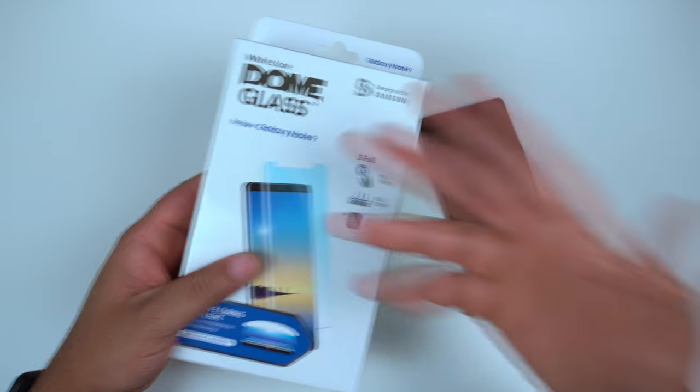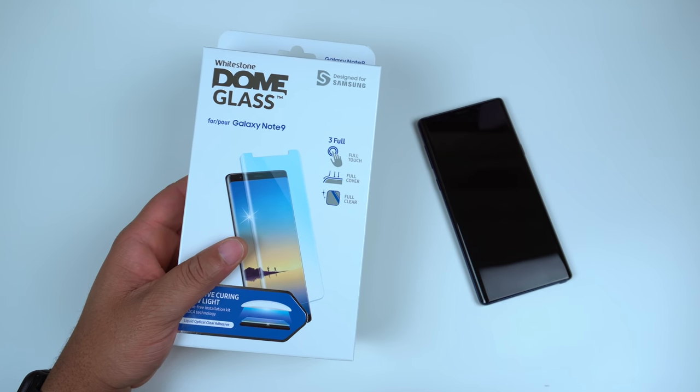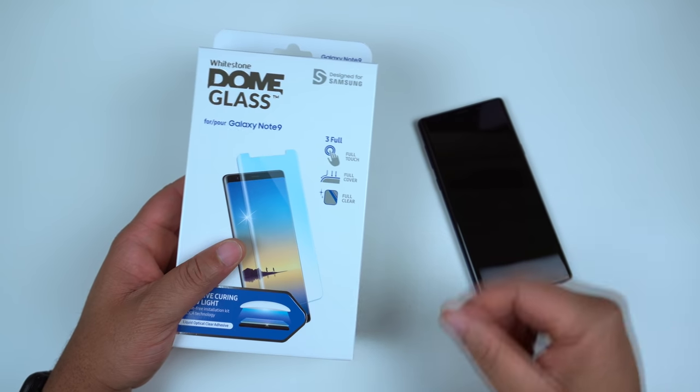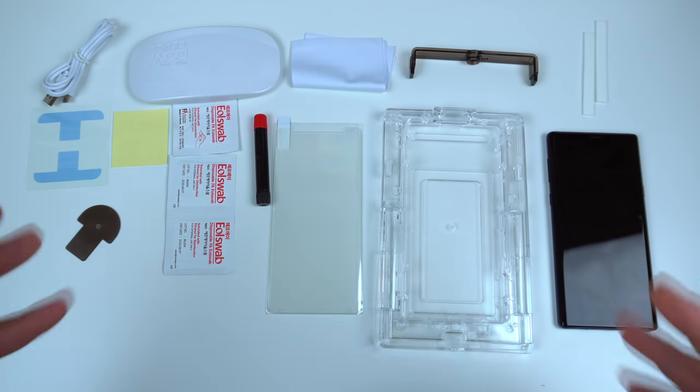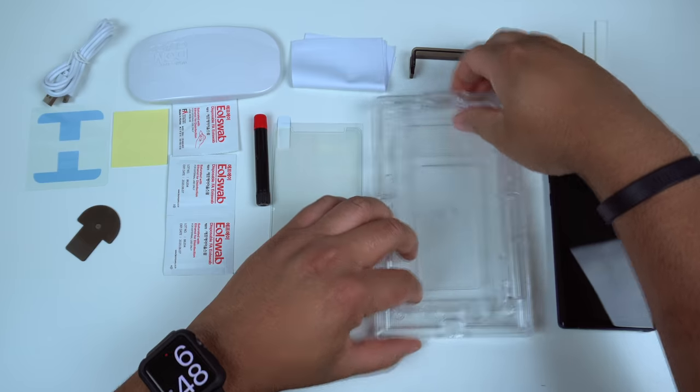Here is the Whitestone Dome glass — nothing too much to read from the box. Let's go ahead and get everything out of the box, pop the camera back on, and proceed with the installation. We got everything laid out now. I'm not going to go over what each individual piece does because you're going to see it once I start installing.